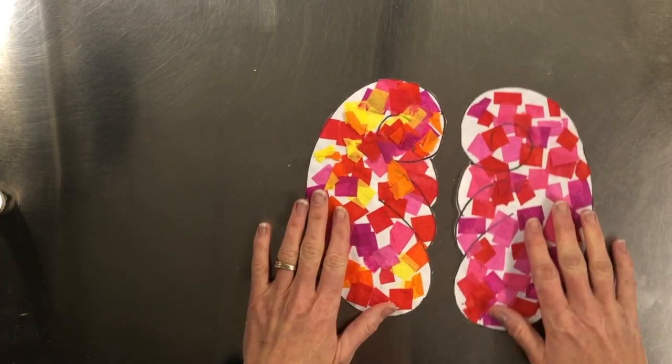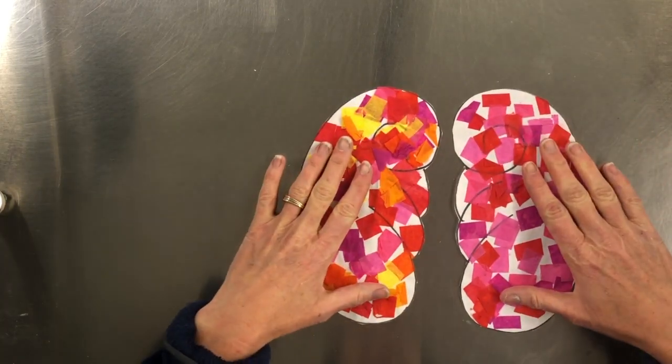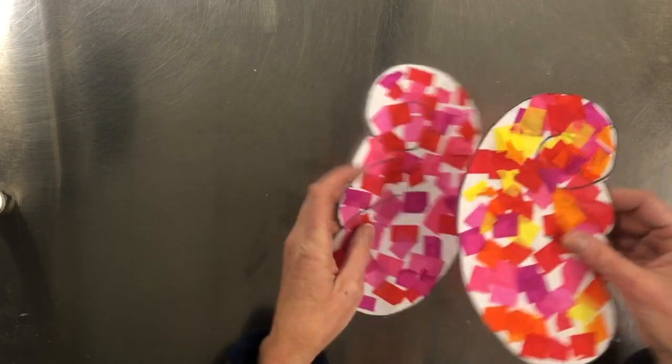After you cut both of your wings out, you'll see how this top little swirl fits into your wings. You can have your wings like this, or like this — I'll leave it up to you.